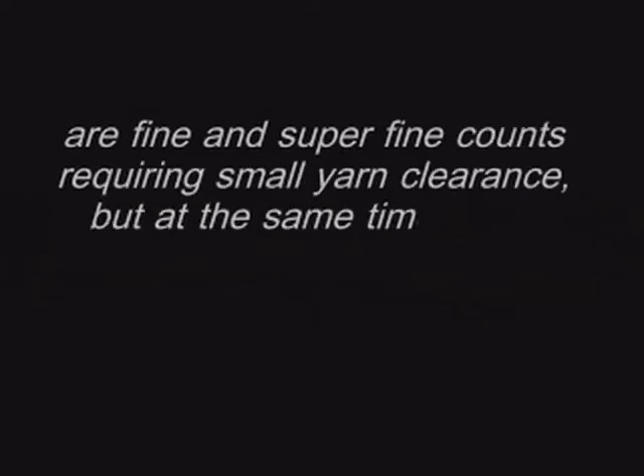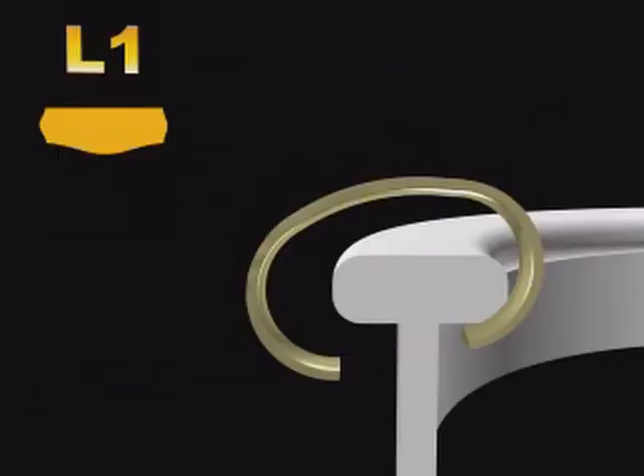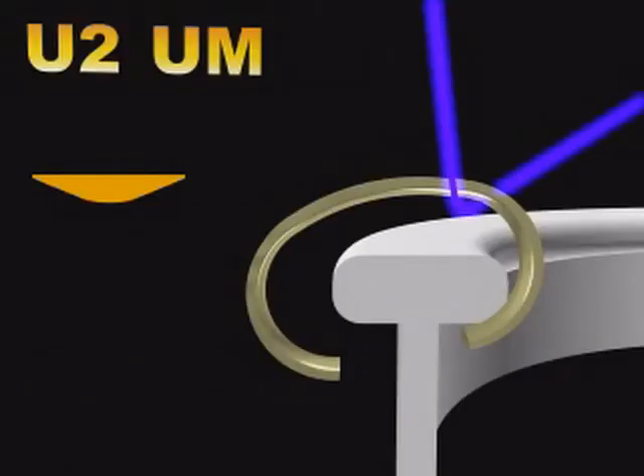Greater than NE 50s are fine and super fine counts requiring small yarn clearance. These counts are processed at higher speed in one-flange rings. Hence, for achieving low centre of gravity, LRT recommends L1, EL1, U1, and UL Travellers to get best performance. If two-flange rings are used, you may use U2 or UM Travellers.